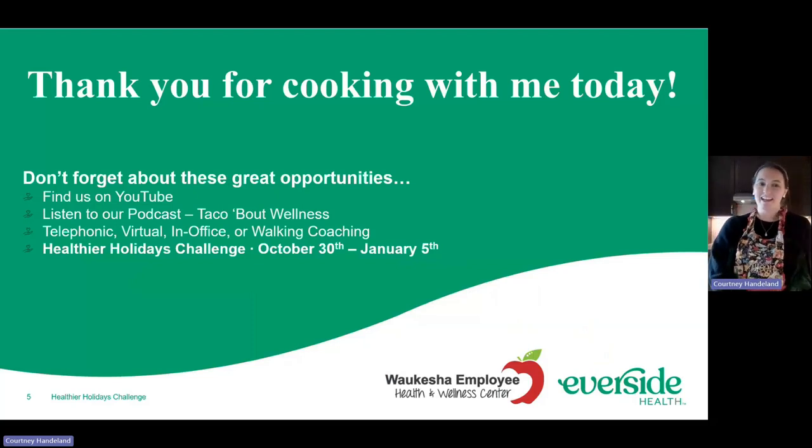I'm going to get these in the oven and come back to show you the final product. Be sure to check out our other cooking videos here on YouTube, our podcast, and hit me up if you're interested in some individual support for coaching. For those of you that have seen all you need to see, I hope your meatloaf turns out great — otherwise hang out and keep watching for a little bit more and I'll show you the final product.